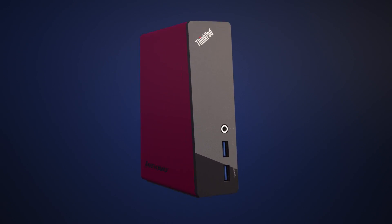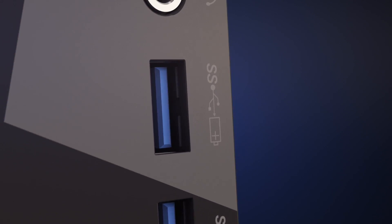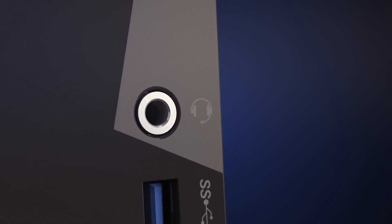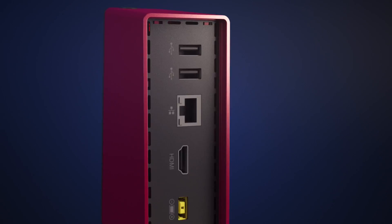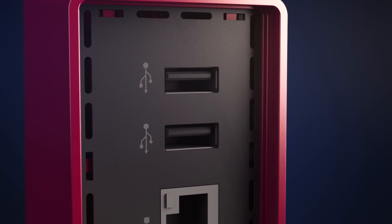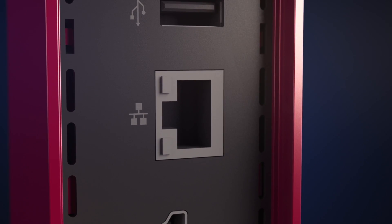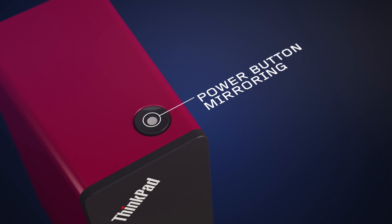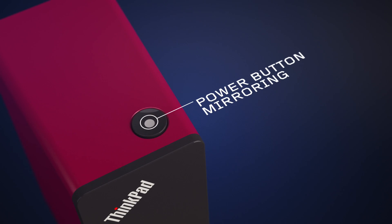With OneLink, you get two USB 3.0 inputs. The top input can charge USB devices at any time. There's also a stereo mic combo port. On the back, there's two USB 2.0, 10Base 1000 Gigabit Ethernet, HDMI, and power button mirroring for your notebook, which lets you turn everything off with a push of a button.